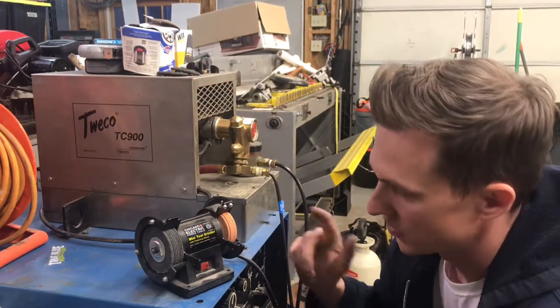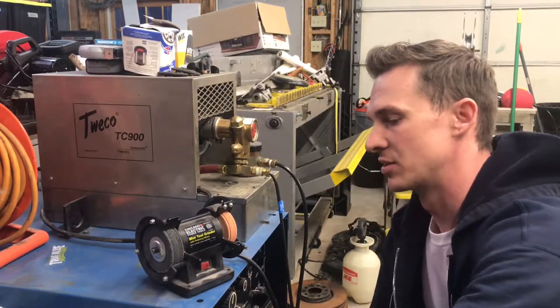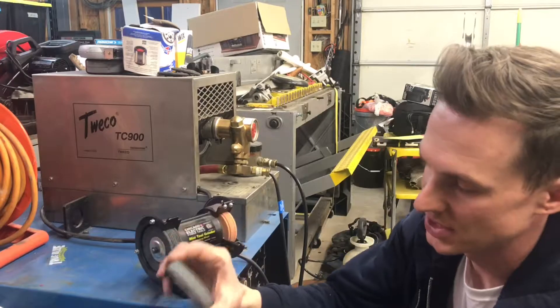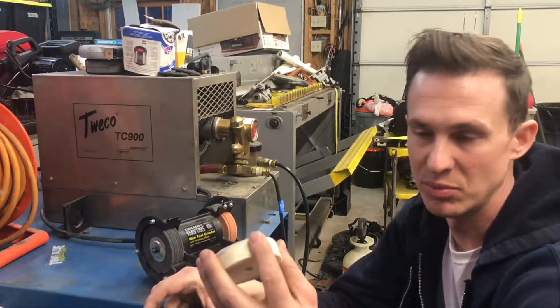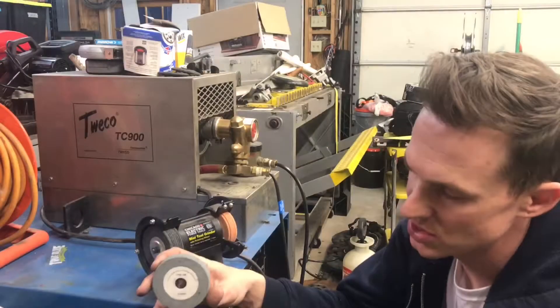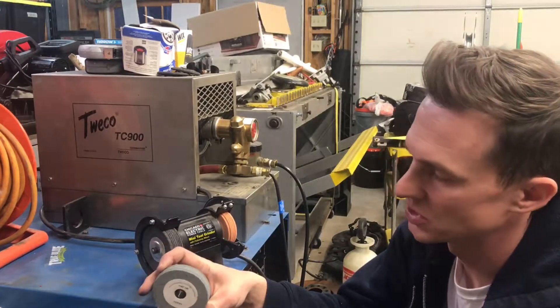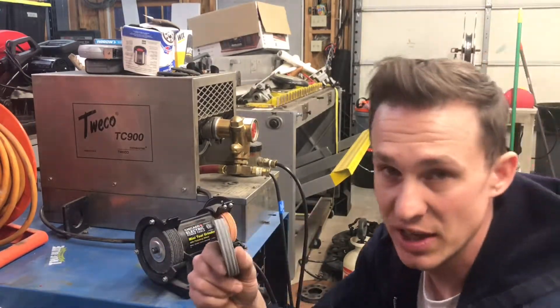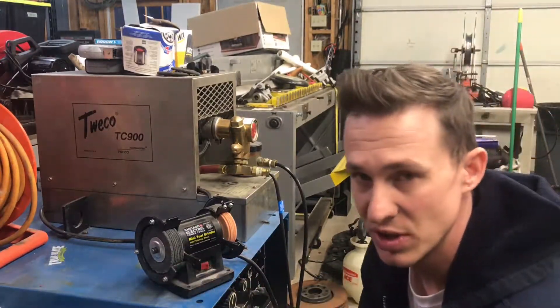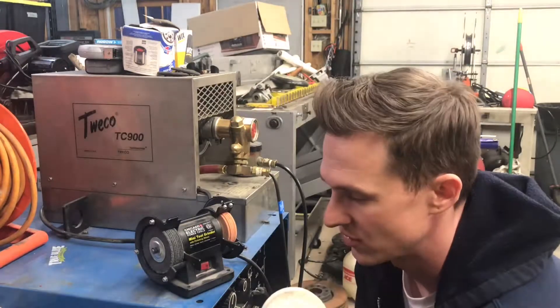Normally this grinder comes with different pads altogether — a narrow 80 grit disc and a soft buffing wheel. I tried using these for a while to sharpen tungsten and found the grinding disc to be too aggressive to initially sharpen the tungsten, and the buffing wheel too soft to polish it afterward.